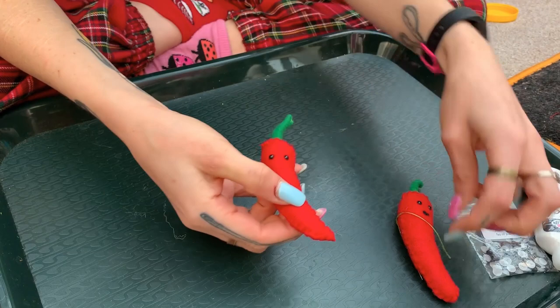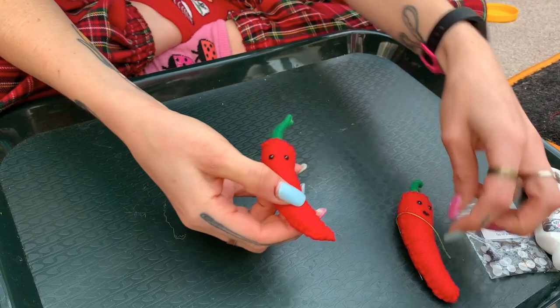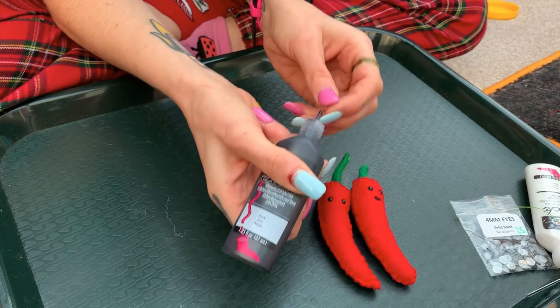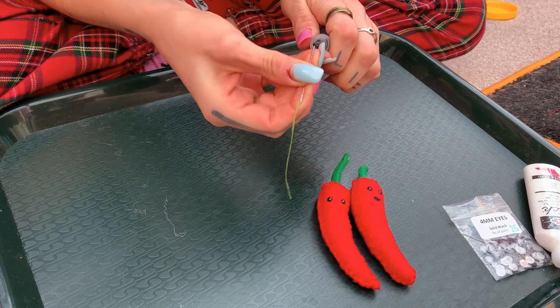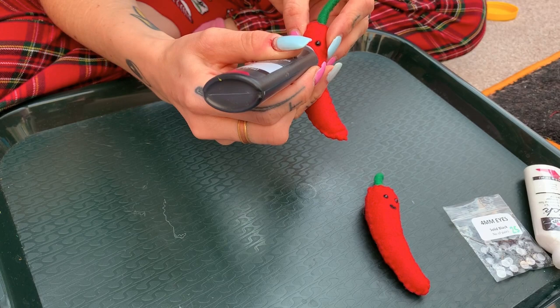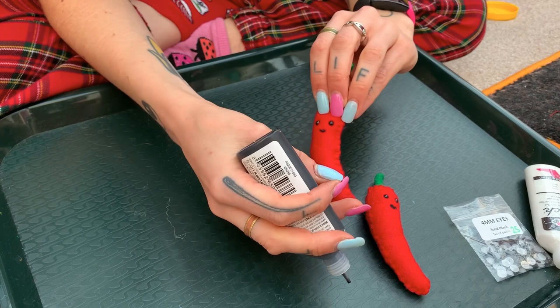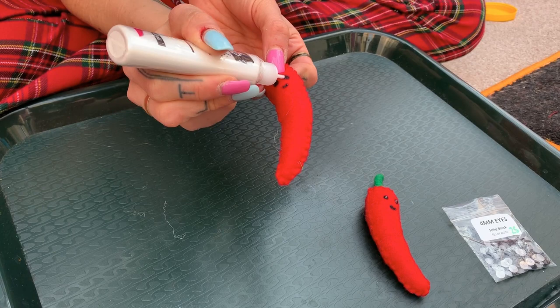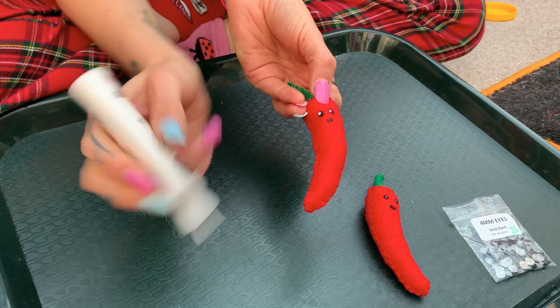For those of you who have paint, pop a little smile on him. If your paint tube is blocked, get a needle and poke the end. There's his little smile. For those who didn't have the 4mm eyes, I'm going to draw some on — you can make him have big eyes if you want, but I'm going for the same size as the plastic ones. Just a few dots of white as highlights in the eyes to make him look like he's looking to his right. There he is with his friend — he's got two faces. And that's your chilli done.